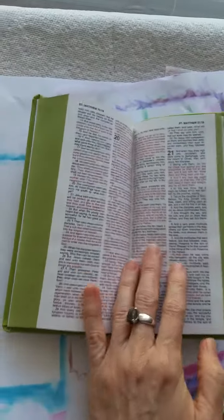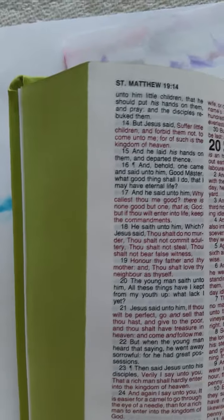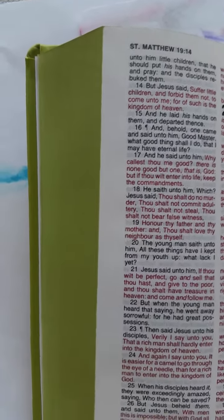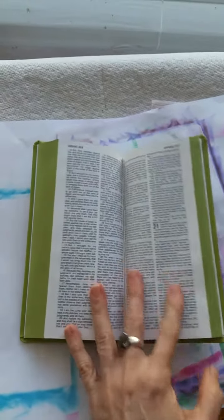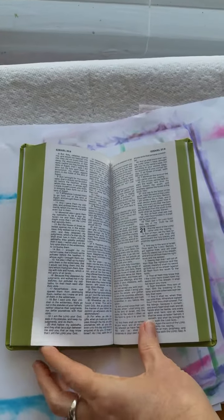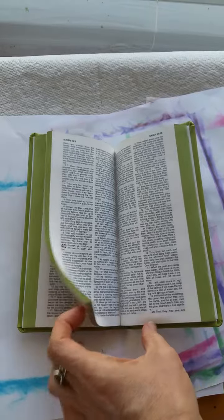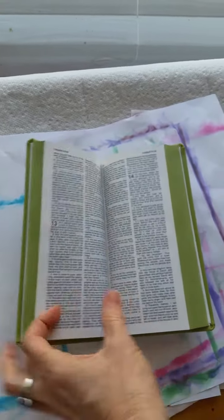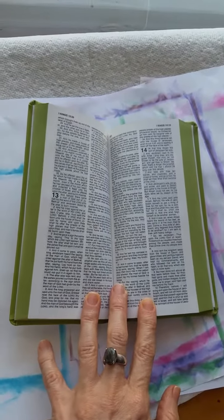All right, I've got to get to some red letter here. Look at how cool that is! Let me go back — I can turn here, back to Matthew. There's a lot more red letter in Matthew. Just so darn cool. I am really into art gilding my Bibles now.